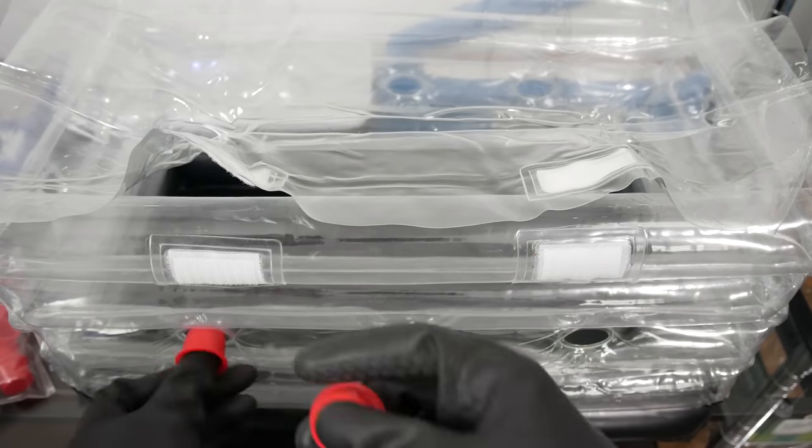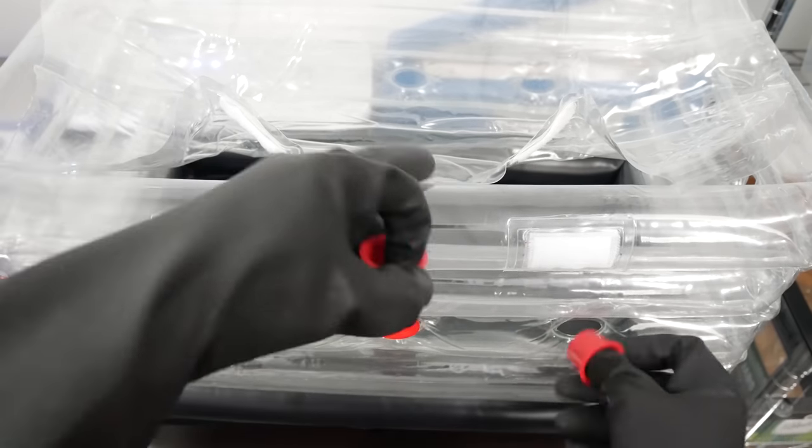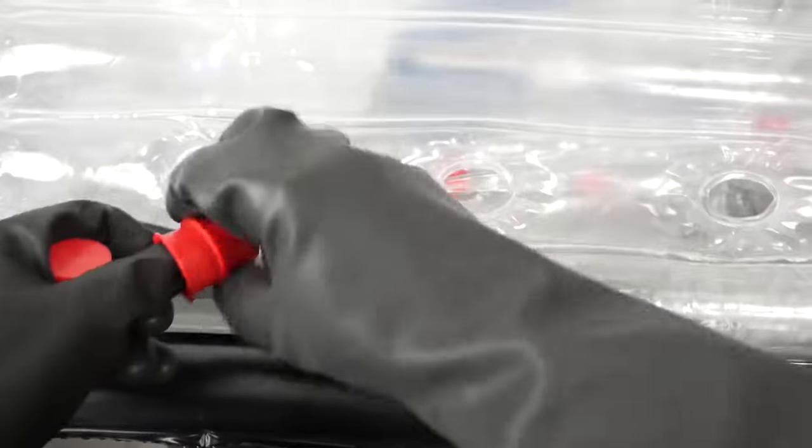What else comes in the package: you get foam filters and little plastic plugs for the holes. The plastic plugs go in the holes to seal them up when you're spawning and colonizing your tubs. Once fully colonized and more resistant to contamination, you switch over to the foam filters to increase fresh air exchange and initiate fruiting conditions.